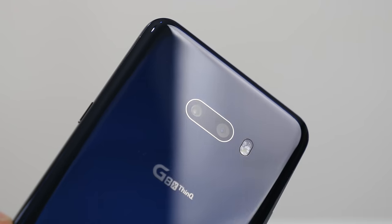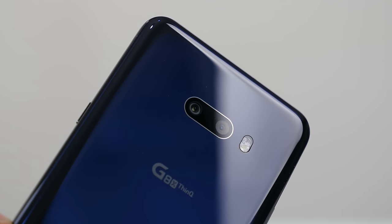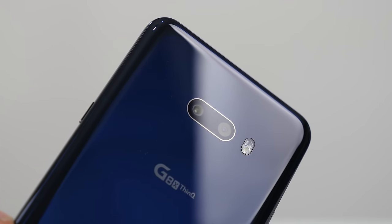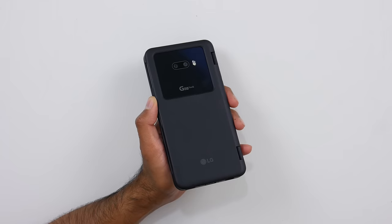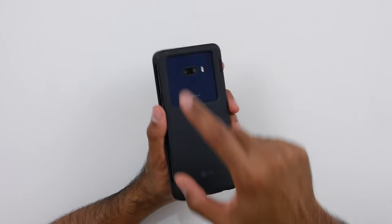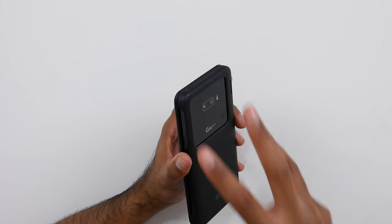There are dual cameras: a 12-megapixel primary camera with optical image stabilization and a 13-megapixel ultra-wide camera. LG were one of the first to do this and it's now become mainstream — I've always said I absolutely love ultra-wide cameras. There's a 3.5mm jack with a 32-bit Hi-Fi Quad DAC, stereo speakers with one in the earpiece and one bottom-firing, IP68 water and dust resistance, and a 4,000 mAh battery.